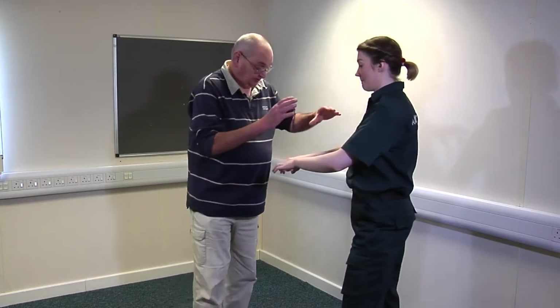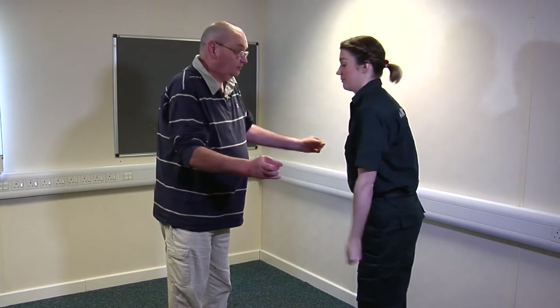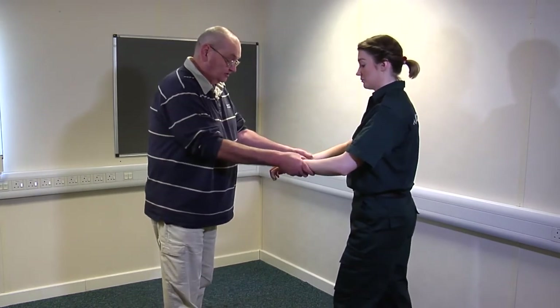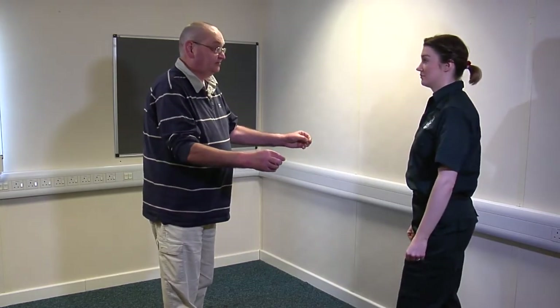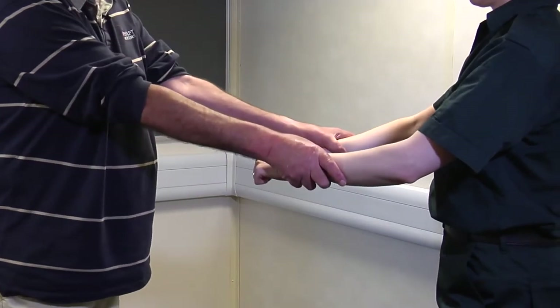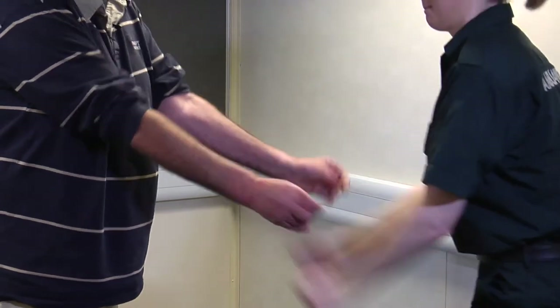For a double wrist grab: both wrists, and it's just rotate and pull down. You can even step back a little if you want. For a double wrist grab, all you want to do is rotate to get the narrowest part of your wrist at the fingers, step, and pull back.